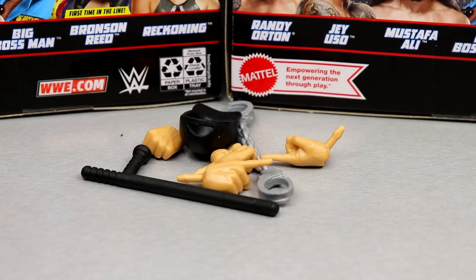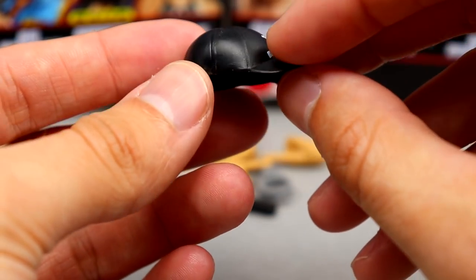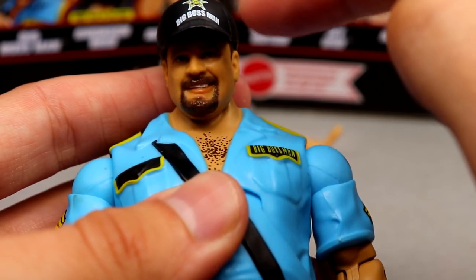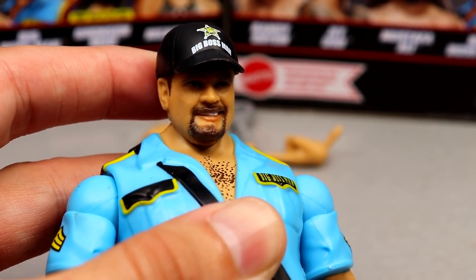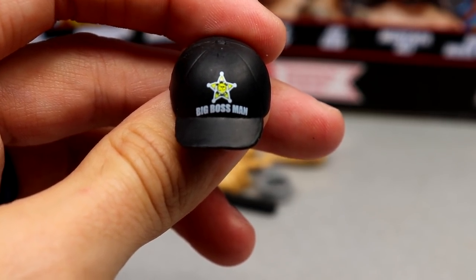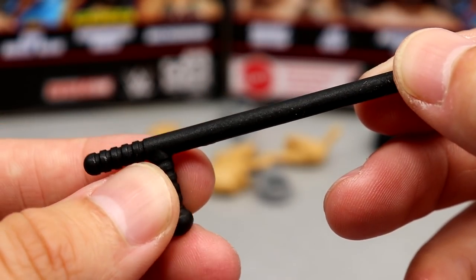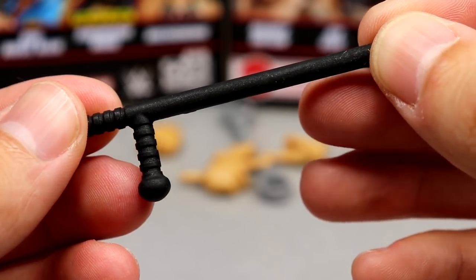Getting into Big Boss Man's accessories — since he's a police officer, he comes with some great boss accessories. First is the hat, a mold we've seen multiple times. It's pretty deep. The emblem may be a little misprinted — off to the side — so if you find this at retail, try to find one with the print more in line. You also get a nightstick — Big Boss Man was nothing without it — a great mold we've seen many times.